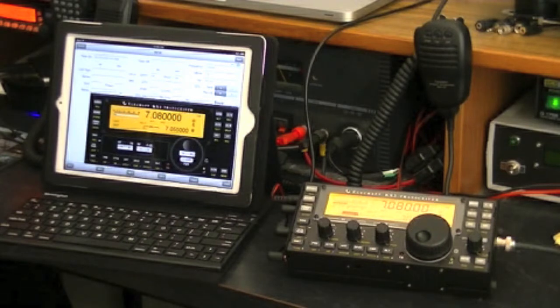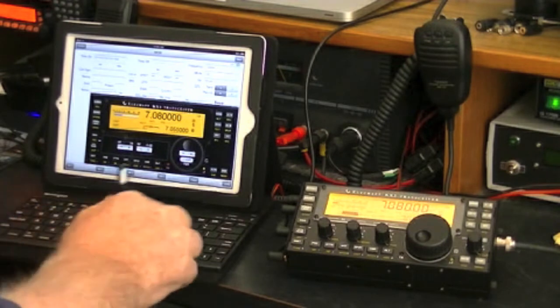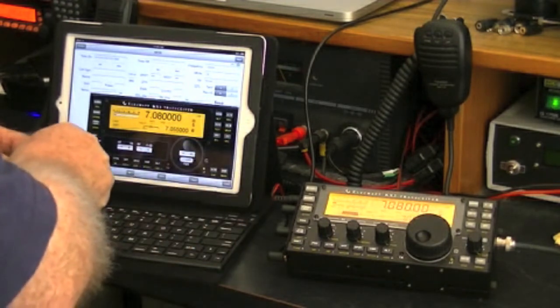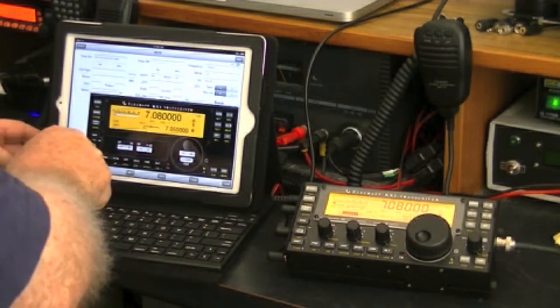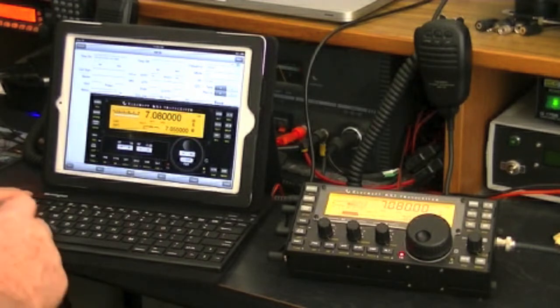This is VK2AWJ — VK3VEK, this is VK2AWJ. I'm operating QRP, my name is John. Back to you.